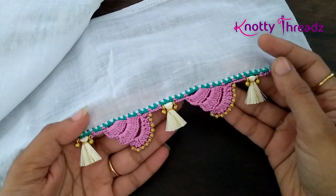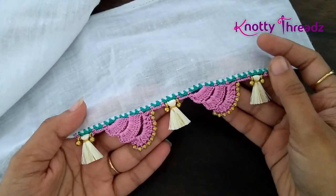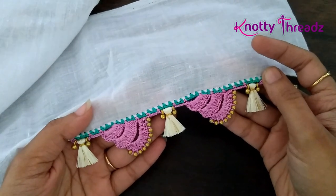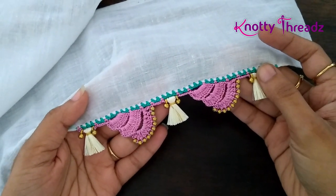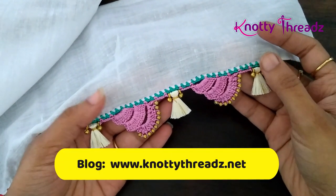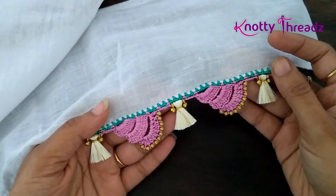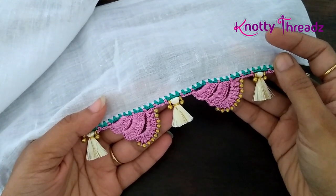This is how the design has come out — I really like it, it looks different and trendy, so do give it a try. If you happen to try it, share pictures on our Facebook group called the Knotty Crochet Club by Knotty Threads. Let me know what you think in the comments below. Don't forget to check out my blog knottythreads.net and subscribe to my vlog channel Kanika Ready Vlogs. Please subscribe, share with your friends, and I'll see you soon with more interesting stuff — take care, bye bye!